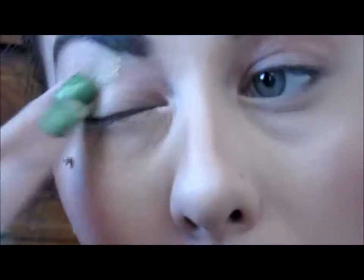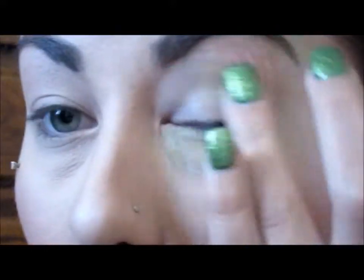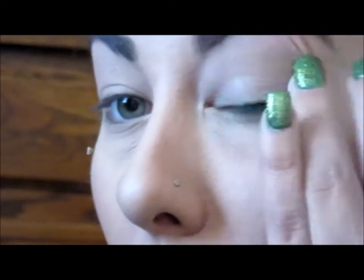I'm going to start off today using my NYX eyeshadow base in skin, as always. I just like to put this on my ring fingers and then smooth it all over the eyelid. Sorry if I'm not in the frame in some of these — I'm doing this at my mom's house, so I wasn't prepared.